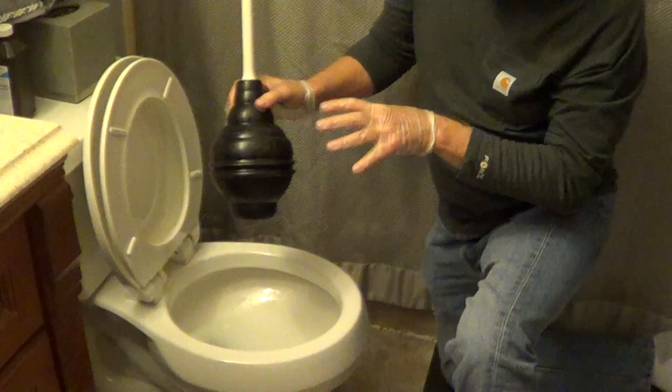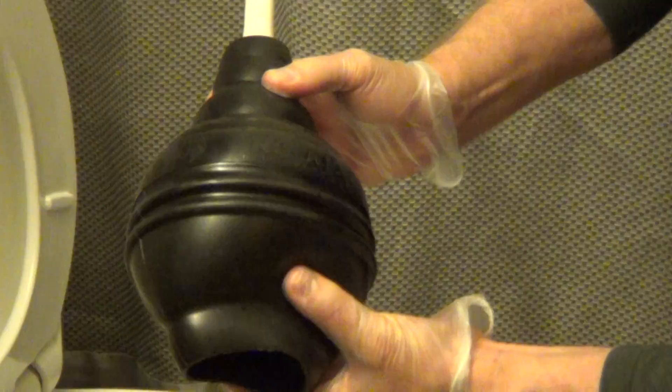The Corky Beehive Max is actually designed for all toilets. It has a special soft rubber and the shape is designed to fit into any opening. So for all toilets, this is the style that you're looking for.